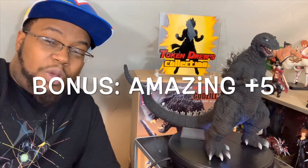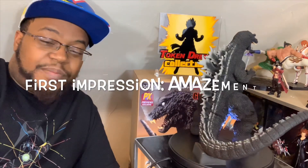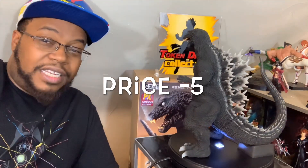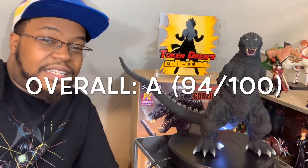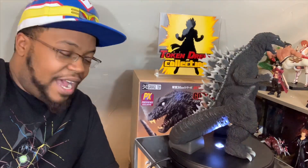We add a plus five for amazement — my first expression when I saw it was amazement — and another plus five. However, the two cons knock you back: minus five, minus five. That brings it back to 94, which gives this figure a certified 94 out of 100. Highly recommended, very beautiful — I'm so glad to have him in my collection.